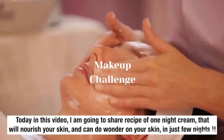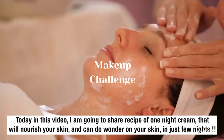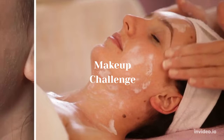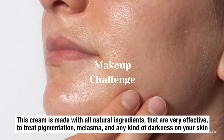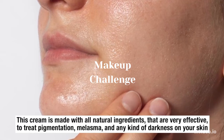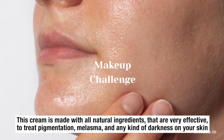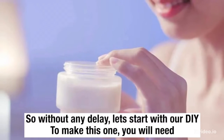Today in this video, I am going to share a recipe of one night cream that will nourish your skin and can do wonders on your skin in just a few nights. This cream is made with all natural ingredients that are very effective to treat pigmentation, melasma, and any kind of darkness on your skin. So without any delay, let's start with our DIY.